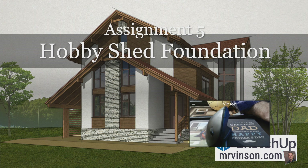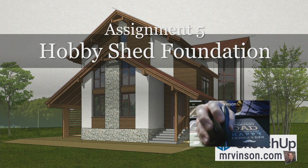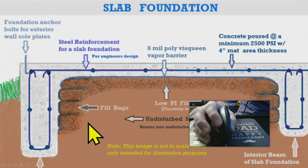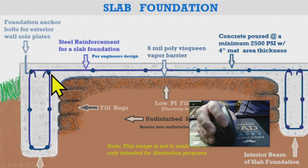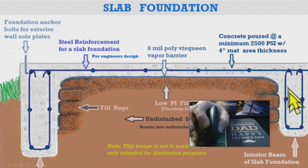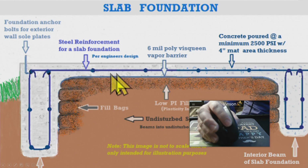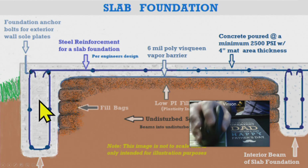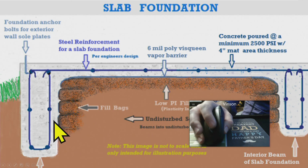Based on our assumptions, we're working on a house on a homestead in the Fresno area, so we're going to be doing a very common type of foundation called a poured slab foundation. As you can see, this part here is concrete, and there's obviously reinforcement inside, a vapor barrier so water doesn't come up from underneath the house, and so on.